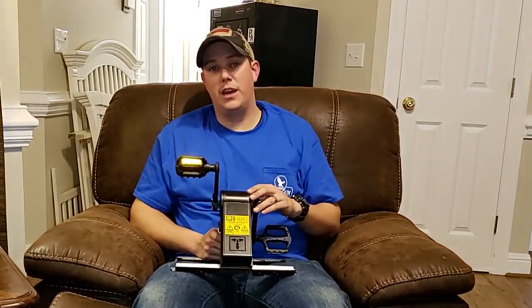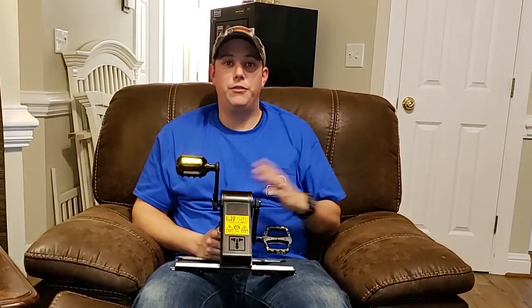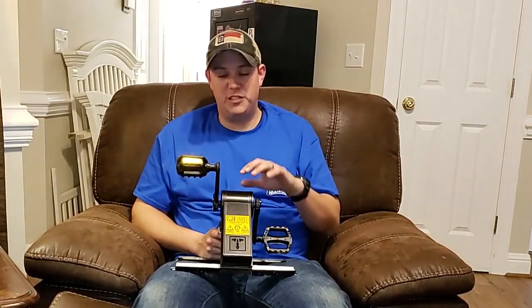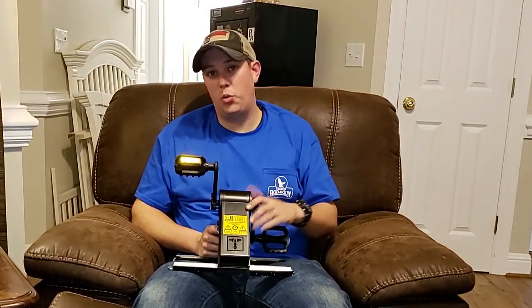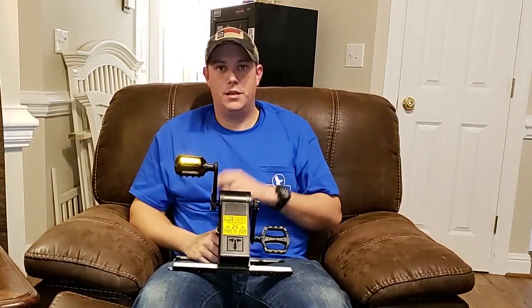There is another version called the K-Tor Power Box 50 — a 50-watt model. This one is 20 watts; the newer version is 50 watts and is going to generate a lot more power. If you want to pick one up, I'll put a link in the description below, but I would definitely go with the 50-watt version — it is more expensive but generates a lot more power. You can also plug an extension cord or power strip into this and charge multiple items at once, as long as you don't exceed the 20-watt limit.